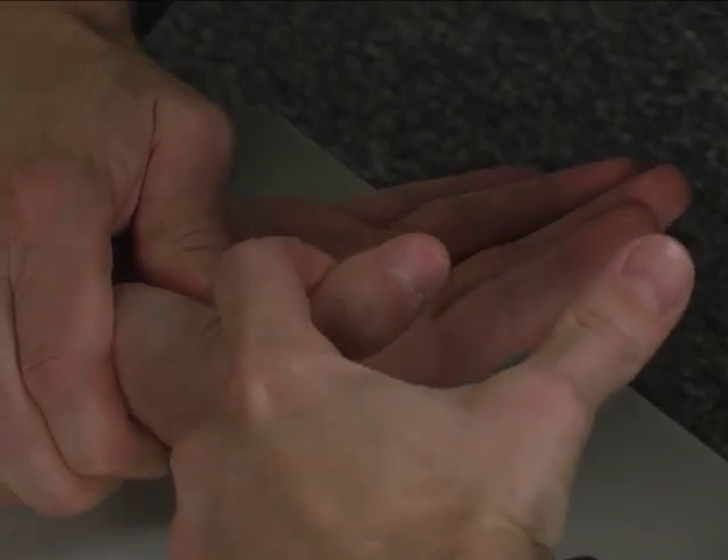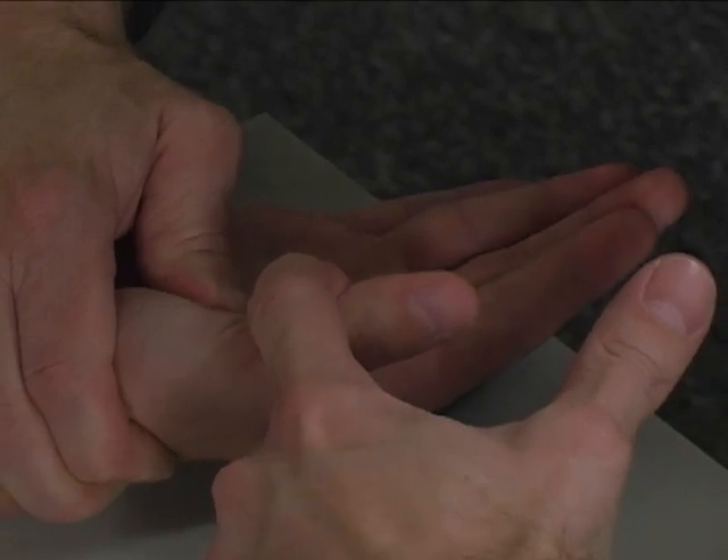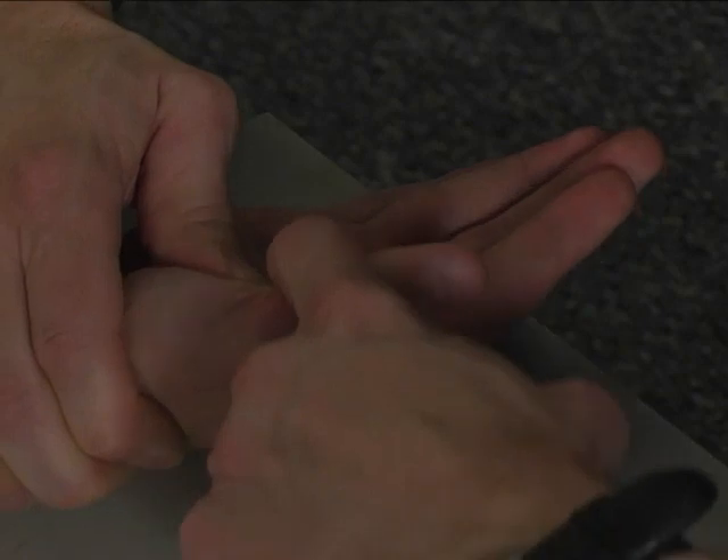Hold your thumb in there like that without bending the tip of your thumb. Don't let me pull this back. Hold. Very good, okay.